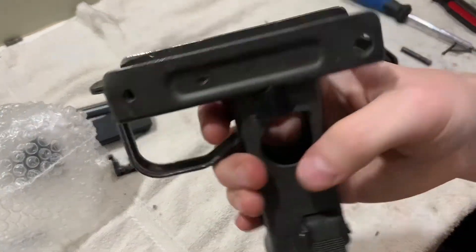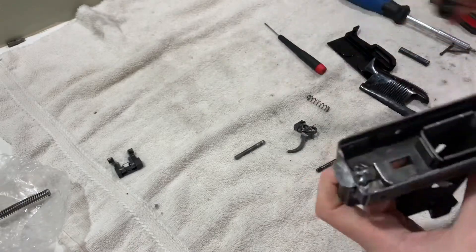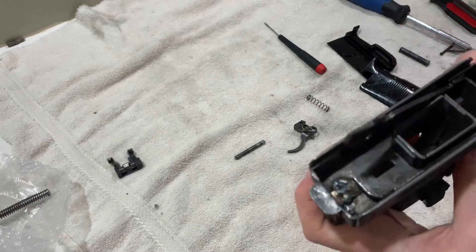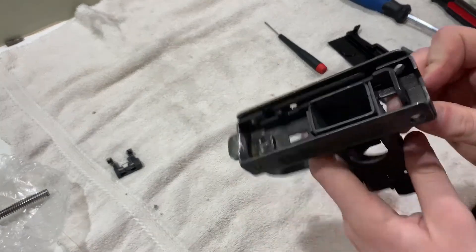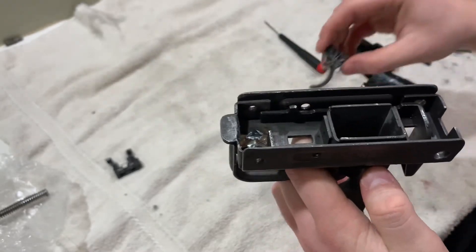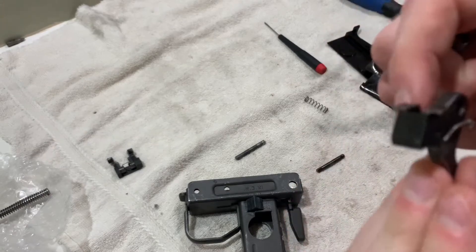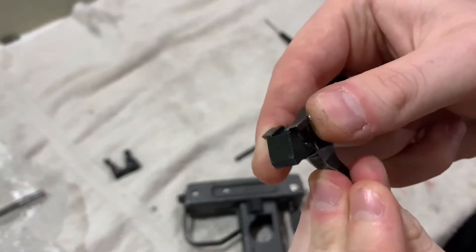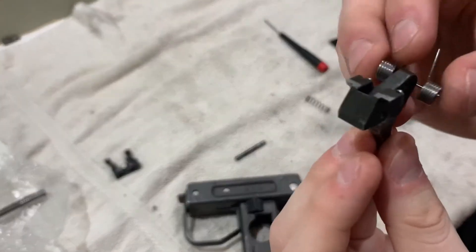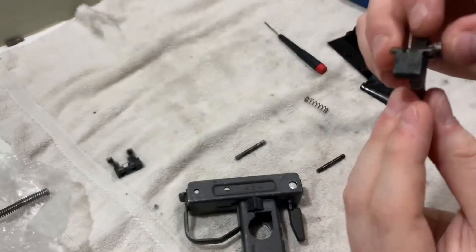Now we're going to reassemble it. I like to put in the trigger spring first, but before anything you need to put in the grip safety — just slide that in and then you can start. You have to pull it all the way back before you put in the trigger pin. But before we put it in, we have to get the spring right. You see this one piece — just move that all the way up to prevent it from moving. Then the spring goes in just like this: the U shape goes towards the bottom and that goes towards the top.